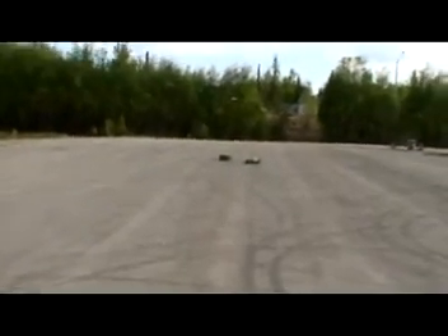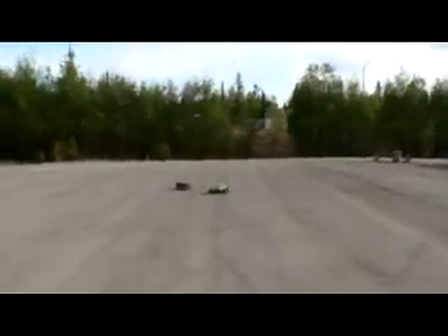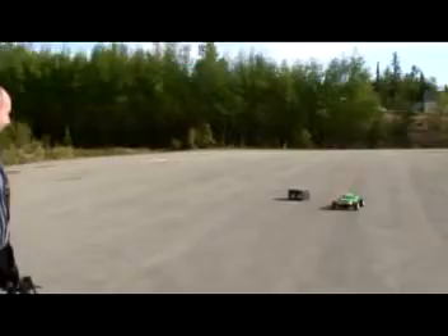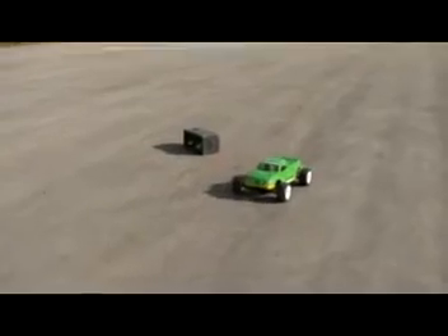I burned the clutch. It was pretty good actually — it has plenty of torque. The slipper clutch, which is custom made by me — the pad did burn. You can smell it burn. It was pretty good actually. I was surprised it can pull probably 20 to 25 pounds of brick.